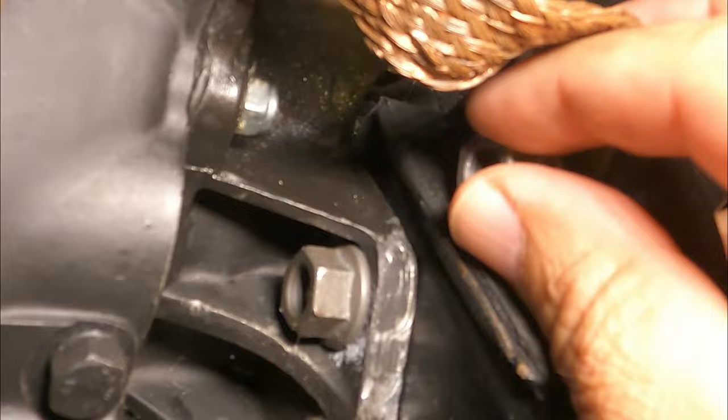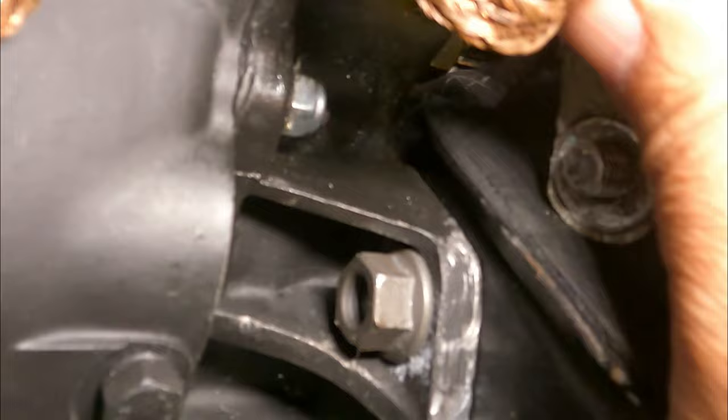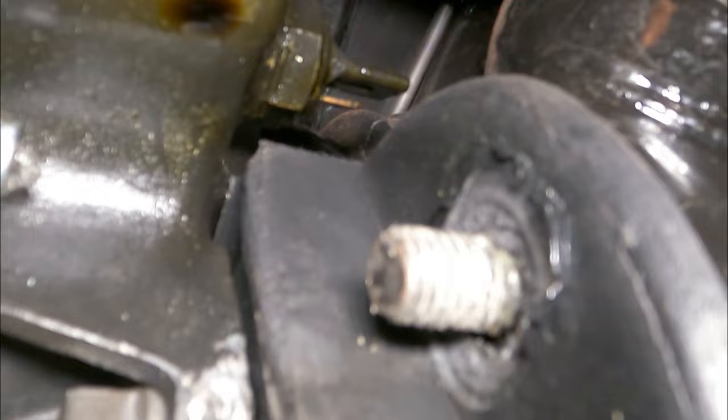I think I got it loose enough. Now we have that out of the way and we get to that guy. I believe that is a 22 millimeter wrench - let me grab that.